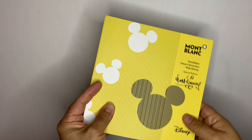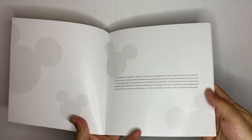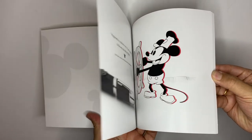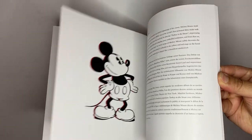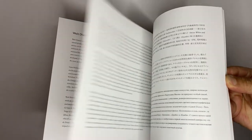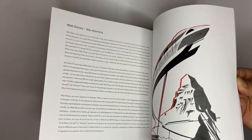Inside, we find a paperback book whose cover and back cover exhibit the same pictorial characteristics of the box previously described. Its pages explain all the details of the fountain pen in nine languages including, in order, English, German, French, Italian, Spanish, Portuguese, Chinese, Japanese, and Russian. In addition, it presents not only detailed images of the pen but also photographs alluding to the virtuous genius in his first sketches and, of course, artistic representations of Mickey Mouse.